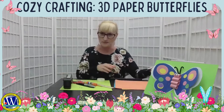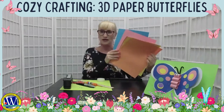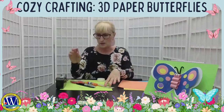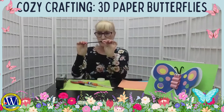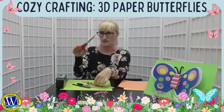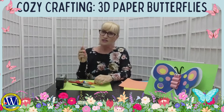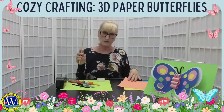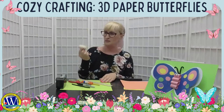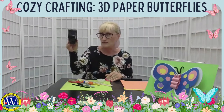Here are the supplies that we need. We will need construction paper — any colors you have at home will do, just a couple of sheets. We will need a pipe cleaner — I have half of it because we only need half. We need a marker, scissors, glue, and a pencil and ruler can come in handy but they're not necessary. Also optional: an old tape holder to make circles, and of course tape, which is very necessary.